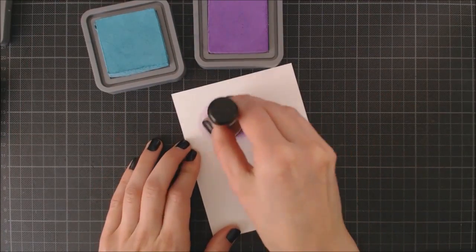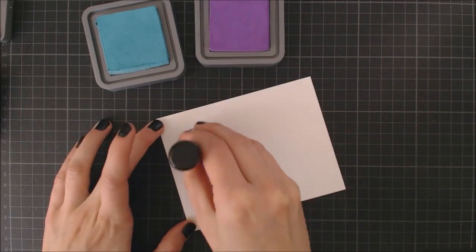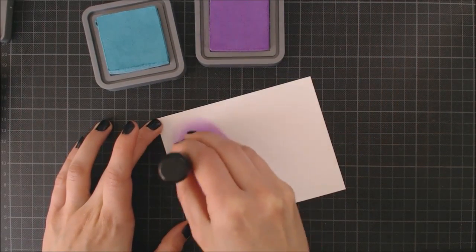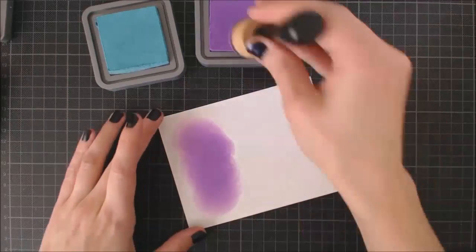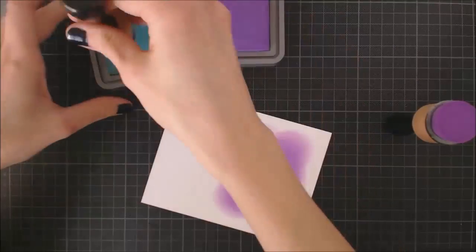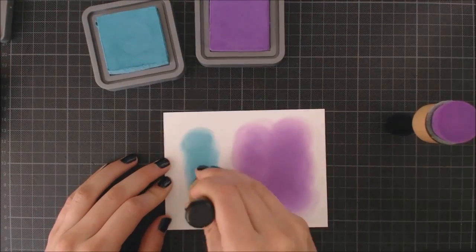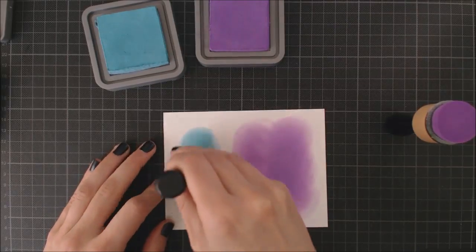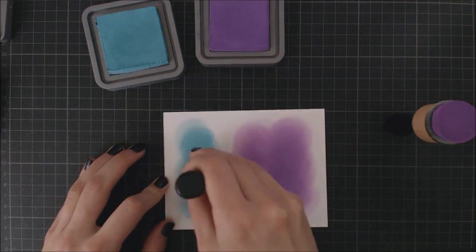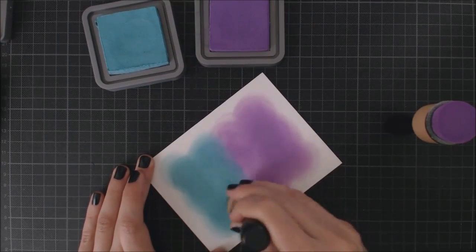For my background I'm going to be working on some Tim Holtz watercolor cardstock and I'm going to be doing some ink blending on it using the new Distress Oxide inks. I'm starting out with the color Wilted Violet and after that I'm using Broken China. I'm using my foam blending tool to apply the ink and blend both colors together in the middle of my card.